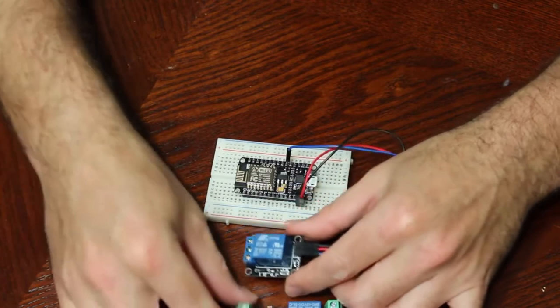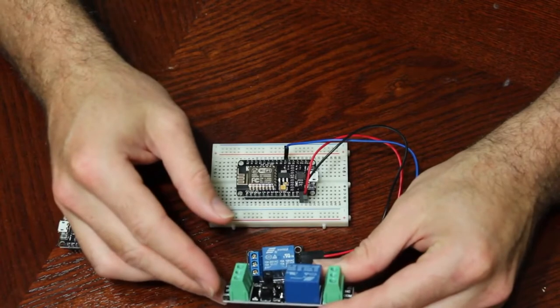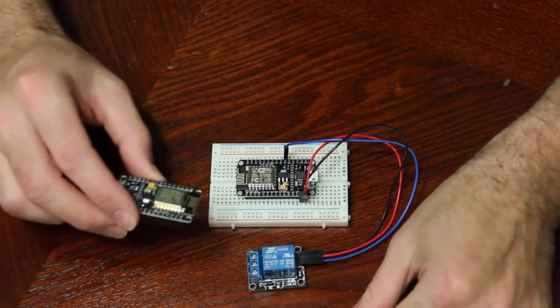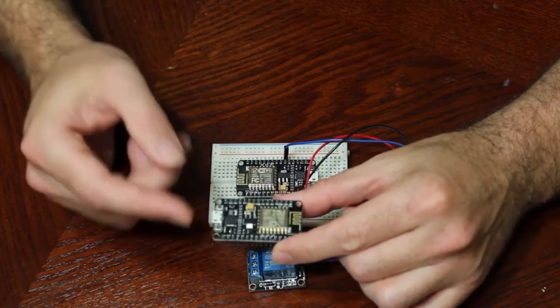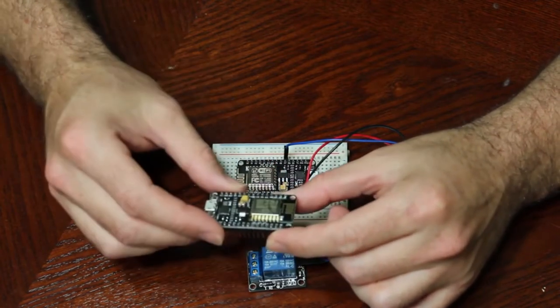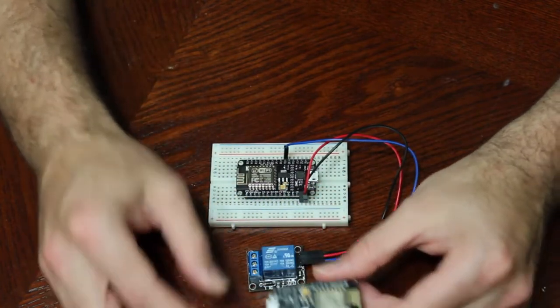So I ordered a bunch of these — they're only about two bucks each, I got five of them for ten dollars. After receiving them I realized, looking at the pin out again for our microcontroller, there is actually a five volt pin right here. So I didn't need to order these ones, but I have five of them now.